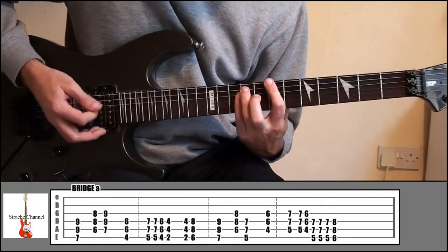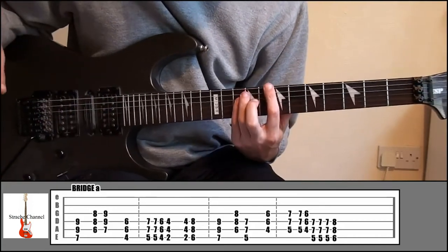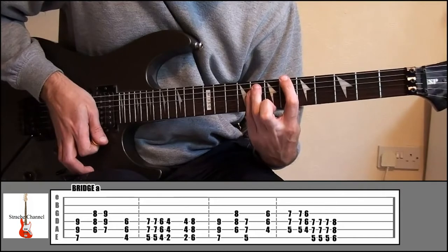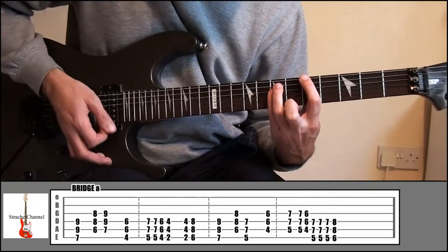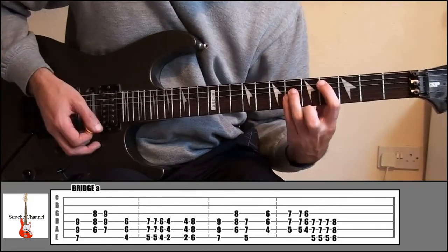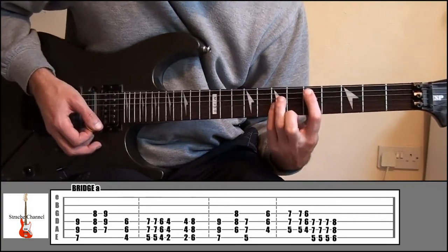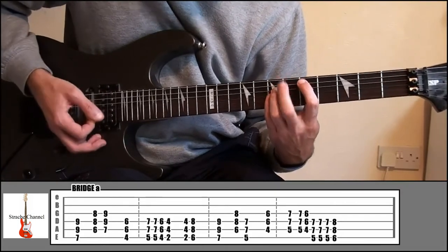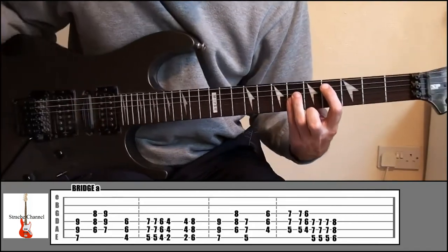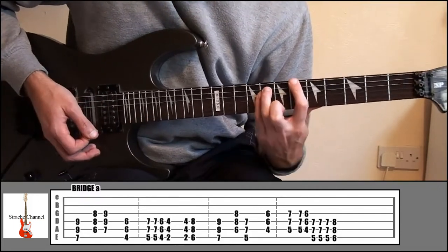The second part is a little bit different. It starts off the same — 7 and 9 — then down to 6 and 8, then up a string and down to 5 and 7. From there, go down a string and down to 4 and 6. Then up to 5 and 7, and back down to 4 and 6. From there, up to 5 and 7 on strings 4, 5, and 6 — 1, 2, 3 — then up to 6 and 8.